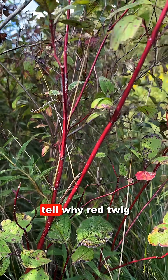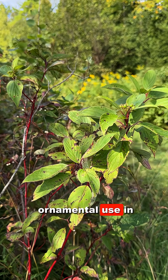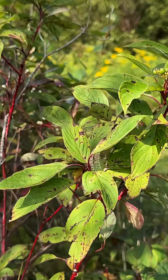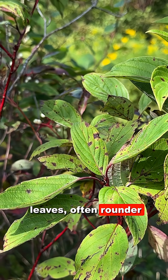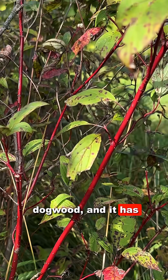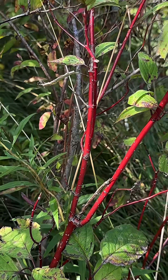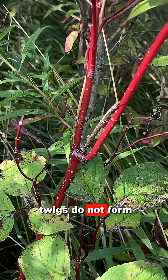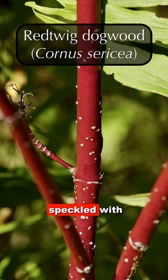Look at this stunning stem. You can tell why red twig dogwood, Cornus sericea, is favored for ornamental use in plantings. Red twig dogwood has these typical dogwood leaves, often rounder than the leaves of silky dogwood or gray dogwood, and it has this very clear, very light magenta almost twigs. These twigs do not form vertical striations, unlike silky dogwood. Instead, they remain clear and speckled with lenticels like stars.